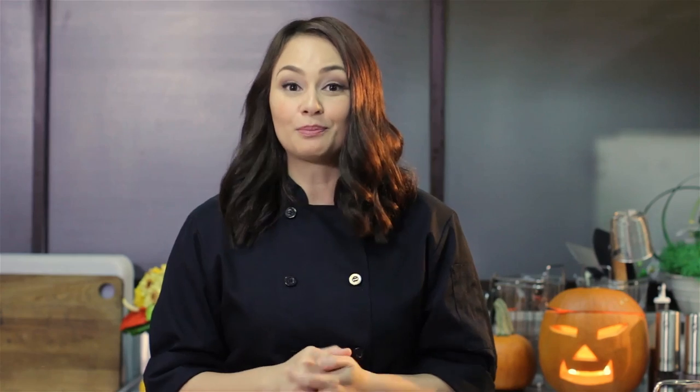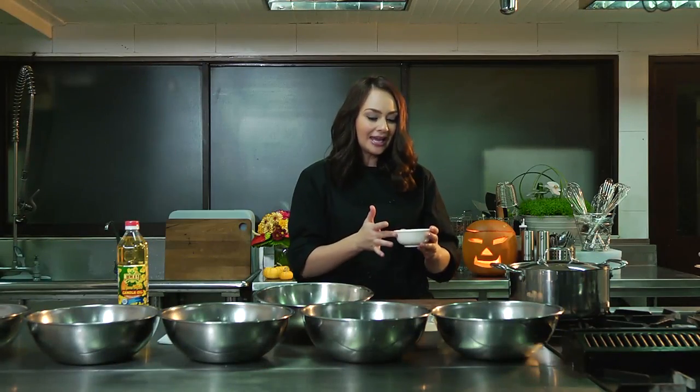The main ingredient for pinakbet is called bagoong. Bagoong is a fermented fish or shrimp. In this case, I'm going to be using the fermented fish version for my pinakbet. Now let me just say that it smells very funky because obviously it's fermented fish. It's got a very salty taste to it, so if you have high blood pressure, you don't want to put too much of this in your dish.